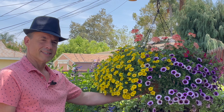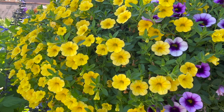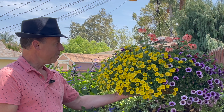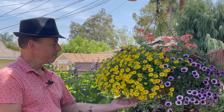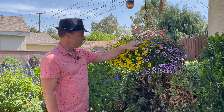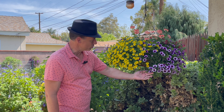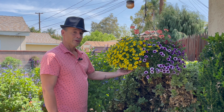Also, one of the stars of the arrangement I feel is the super bells yellow, which is right here. I'm turning it now so you can see it, but this is the one that I had facing the front because it's the brightest color and it really shows up and is striking to the eye. This is doing beautifully as well and it's even flowing over almost as long as the blue moon punch.